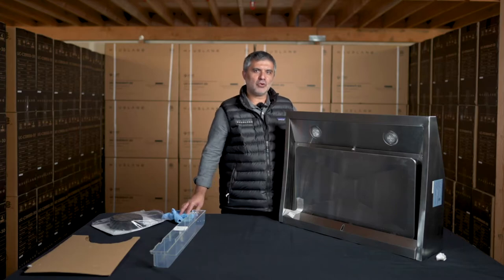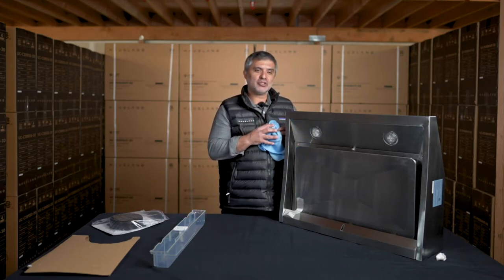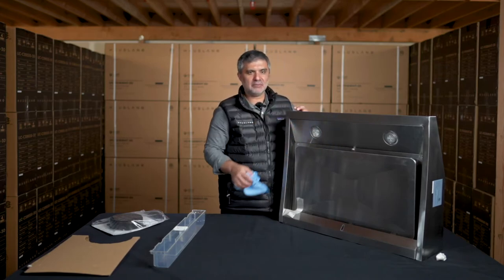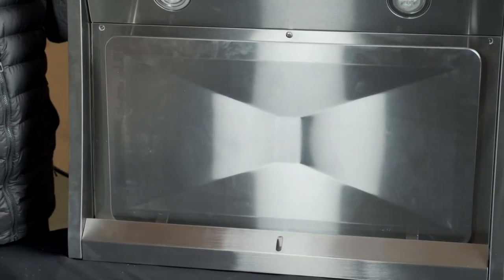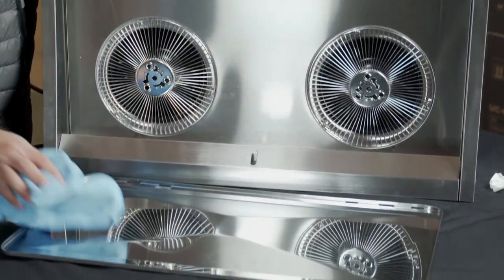Another feature of your hood is that it's very low maintenance. The unit body and screen require only wiping down to get clean — really easy. You can also remove this panel, but remember to take the tape off before removing it. It comes off and you just wipe it down.